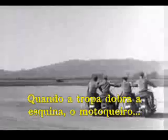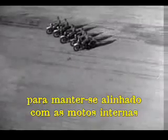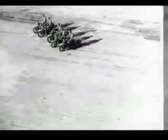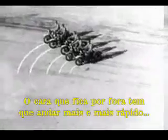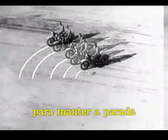Formations like these require long hours of intensive drilling and careful judgment. When the troop goes around the corner, the riders on the outside of the turn have to adjust their speed to keep even with the riders on the inside. The man on the outside has to ride a lot farther and a lot faster in order to keep up with the parade.